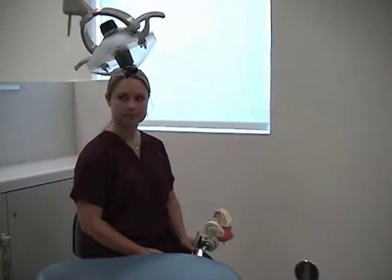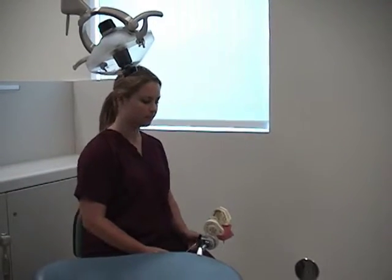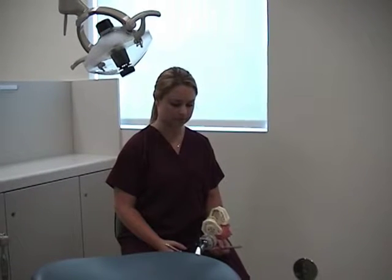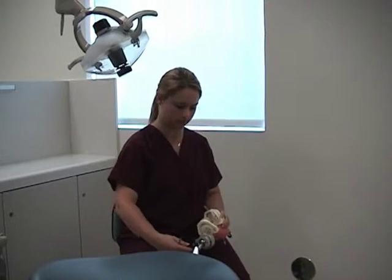Remember, for all instruments: first, assume the clock position for the treatment area. Then, establish the patient chair and head position for the treatment area.